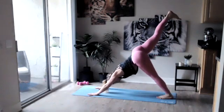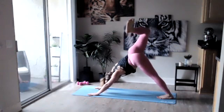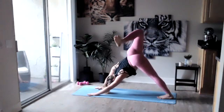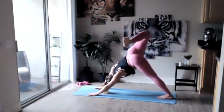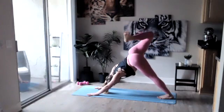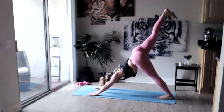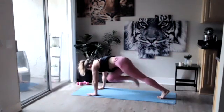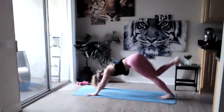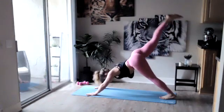Inhale that right foot high. Exhale, open up those hips, bend that leg and start making circles with that knee if you'd like — go one direction and then the other. Straighten that leg, squaring up your hips to the floor, flex into that foot. Inhale bring that knee towards that chest, exhale breathe it up — inhale knee to chest, exhale it up.